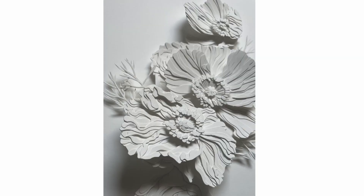Hi, my name is Joey Bates. I am an artist, a paper sculptor, based in Sweden at the moment.